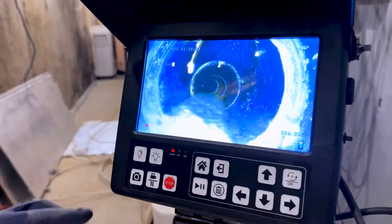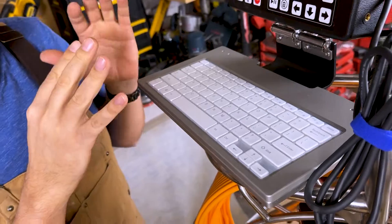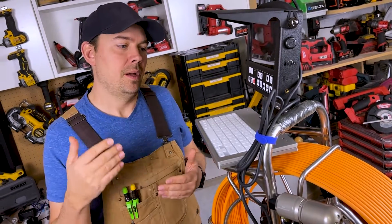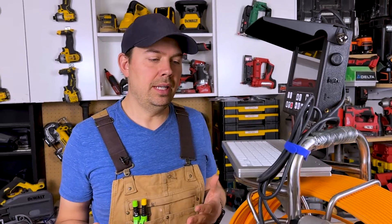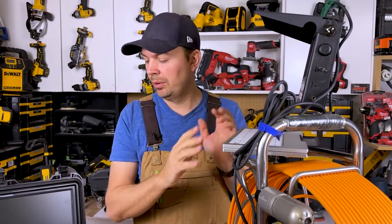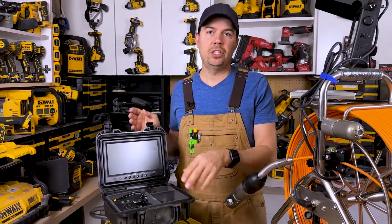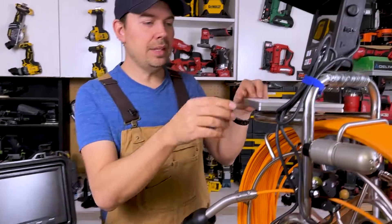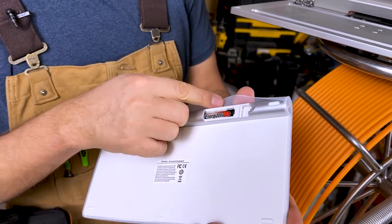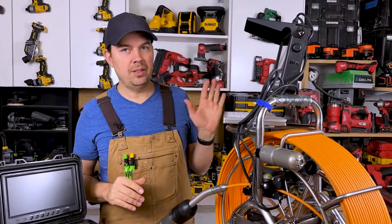Another major difference is the keyboard. The Anaconda's keyboard lets you write whatever you need directly on the video or a photo — a huge benefit when generating reports for clients like municipalities. With the Vever, you have to write notes on paper or a tablet and manually track the footage. The Anaconda's keyboard is also wireless, running on batteries and connecting via Bluetooth seamlessly, so you don't need to have it physically connected at all.